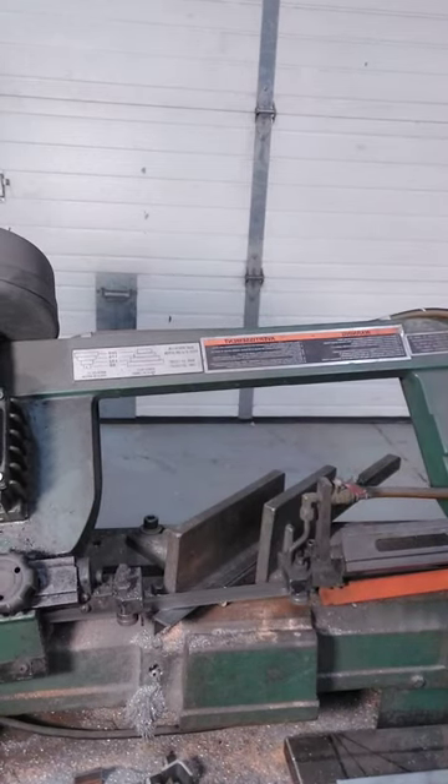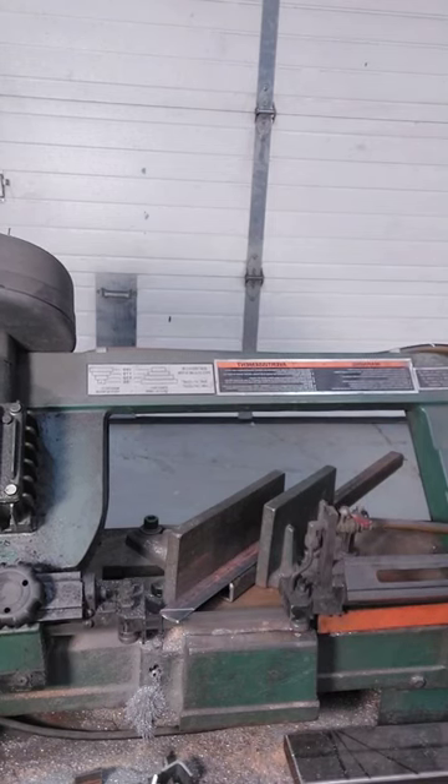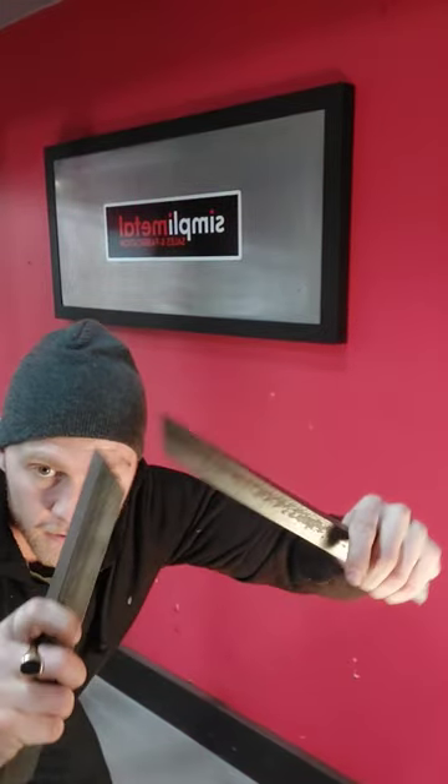Look how much flatter the blade comes in contact with the metal now. Not only is this a much safer way to cut angle, but once you have your two pieces cut, they're going to come together to give you that perfectly clean 90-degree joint that you're looking for.